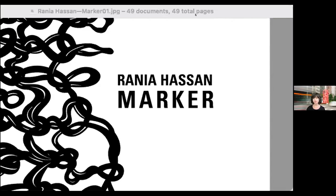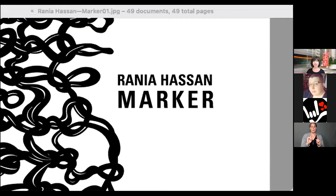Now that that is all out of the way, we can actually begin. This will be a talk about the creation of the statue Marker. My name is Rania Hassan, I'm an artist based in Washington, DC. Marker is my first public art sculpture, installed a year ago at the intersection of Connecticut and K Street Northwest in downtown DC.